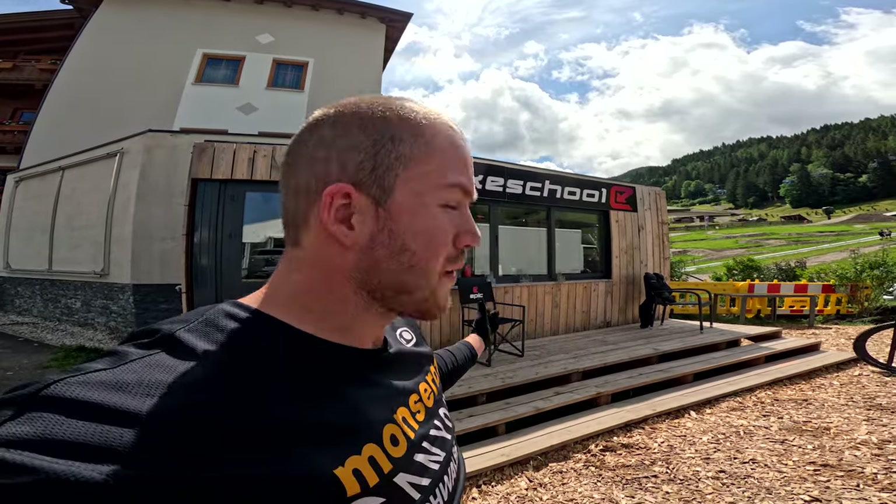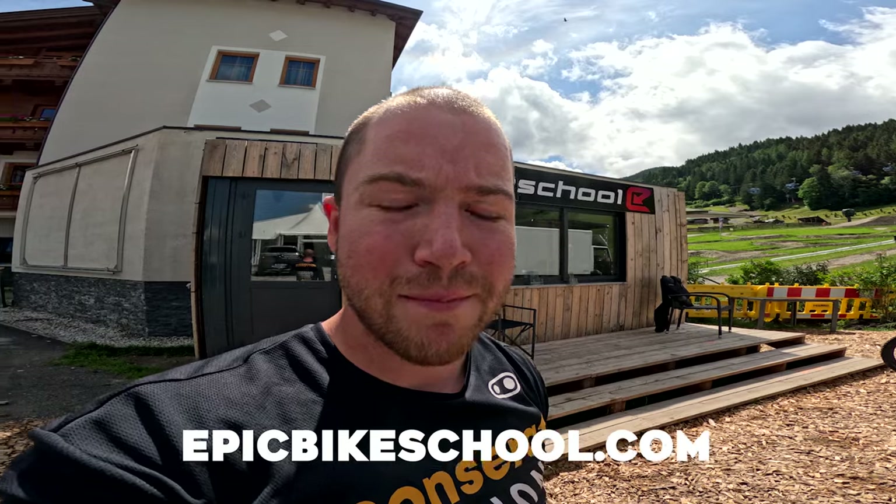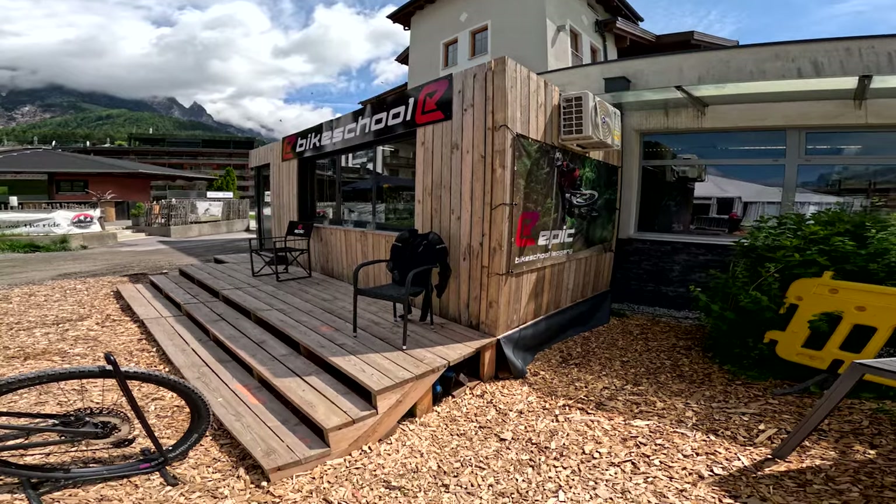Yo, what's up guys? This video is in collaboration with the Epic Bike School here in Bike Park Leogang. Yesterday I did a track walk — check out that video — and stick along to the end for some insights.